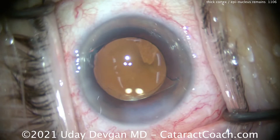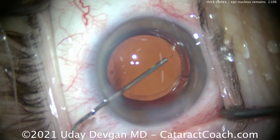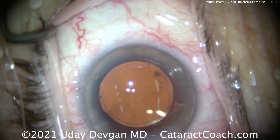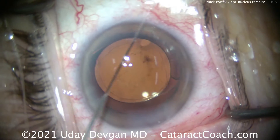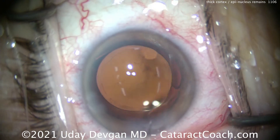Notice how we seal up the incision here at the end. Do it this way — trust me. And then the lens is centered. Nice overlap of the optic by the capsulorhexis. Beautifully centered up too. That looks great. Case is done.